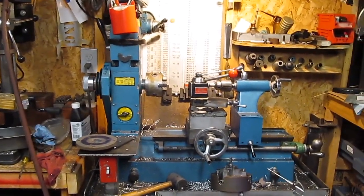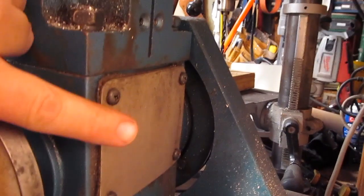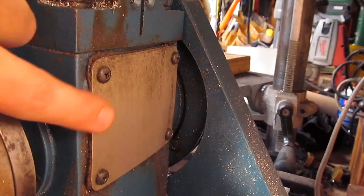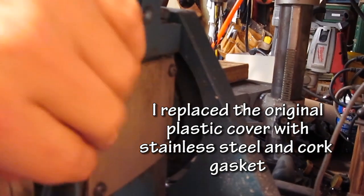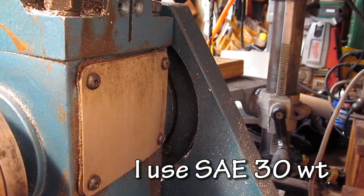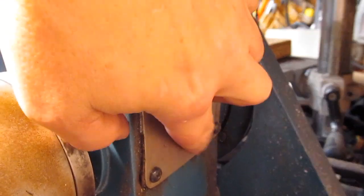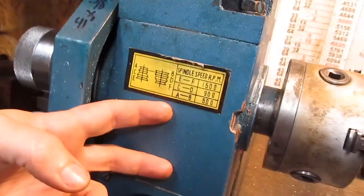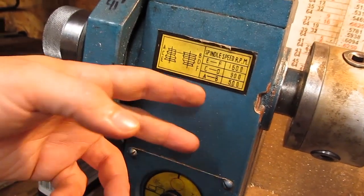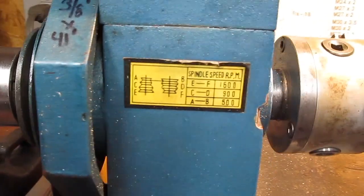The first question is: how do you oil the spindle? That's in the back. See this plate here? It's got four screws. You just take that off — there's a square opening, and you just fill it up until it starts to come out of that opening. I've been thinking about adding a tube that comes around to the front with a little sight glass, so I can top it off and check it from the front.